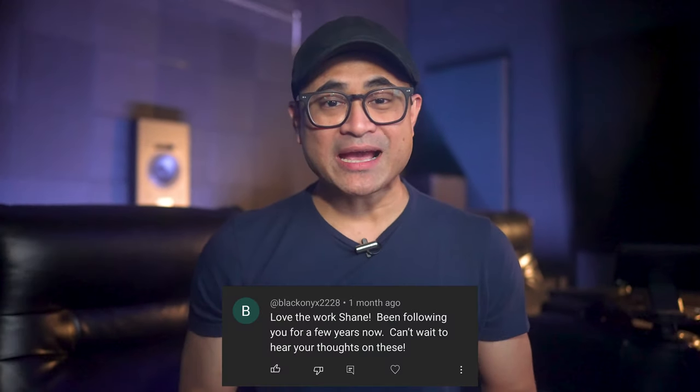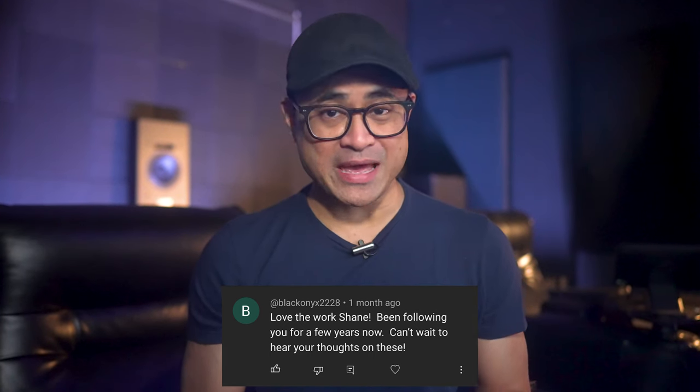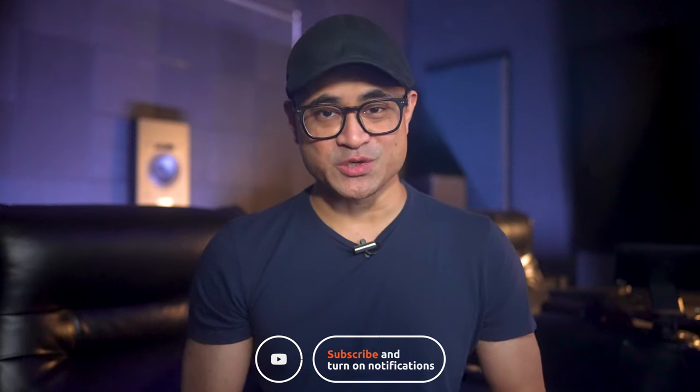Those are my thoughts on the CG3M RSL Home Theater Package. Have you ever heard an RSL system, and if so, how did you like their sound? Leave a comment down below and let me know. Congrats to Black Onyx 2228 — you are the winner of this very RSL Home Theater Package. Thanks for subscribing and commenting, and thanks to everyone else who has been supporting the channel through the years. Be sure to like, share, and subscribe, and I'll see you in the next video.